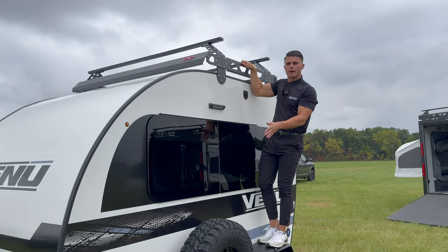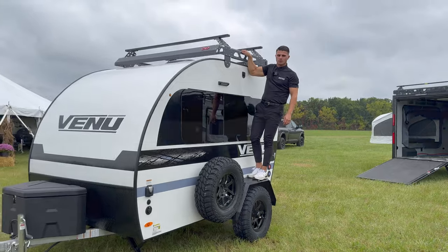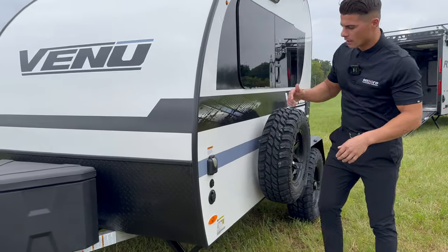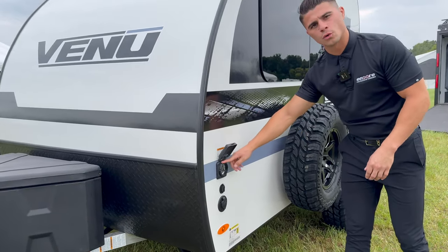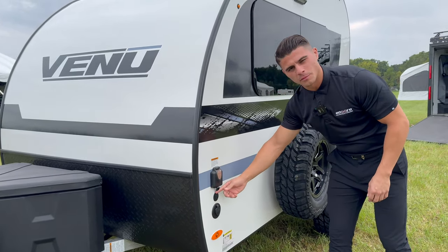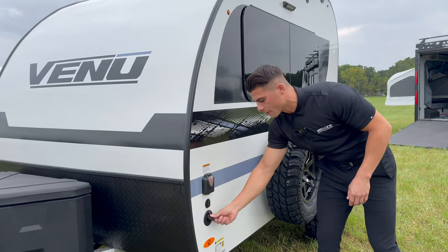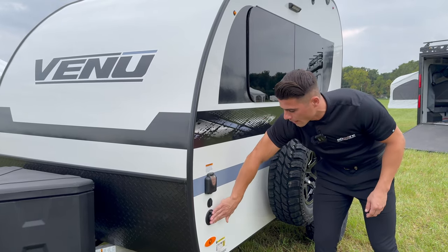You also have a matching spare tire with the off-road package on all Venue models. Rounding to one of the front corners, you have your 30-amp shore cord power hookup, your solar prep so you can plug in a portable solar panel on your camping trips, and your cable and satellite hookup.